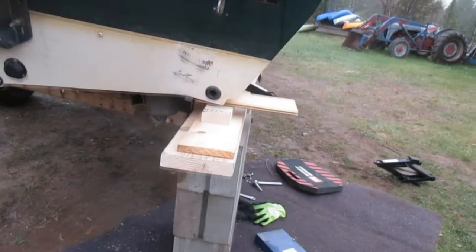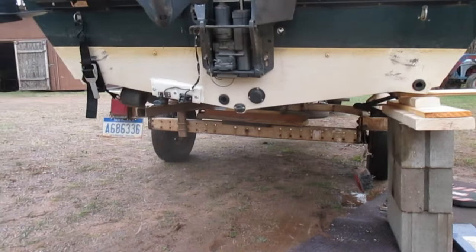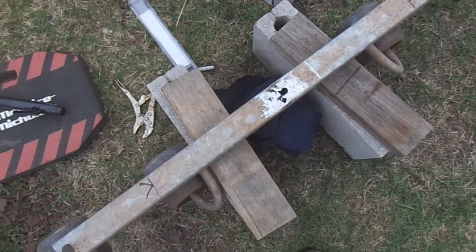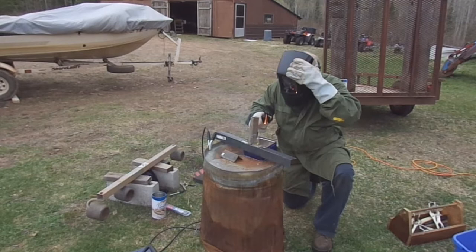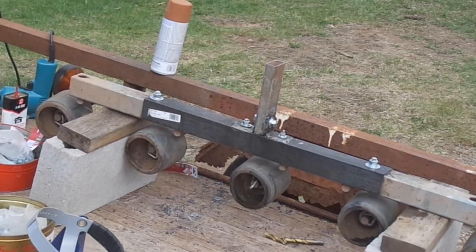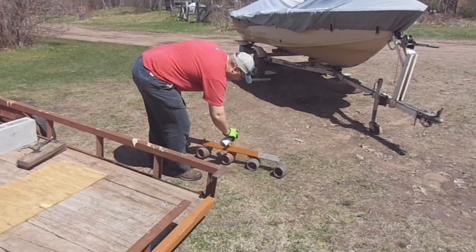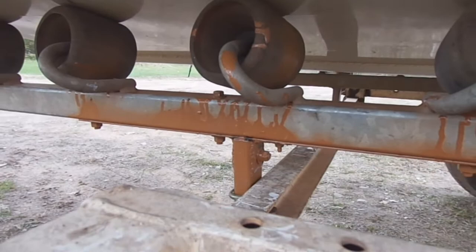The next day I jacked up the boat, got that roller assembly off, and assessed the situation. Some of the metal on the assembly where the break was looked a little compromised — I wasn't super comfortable just welding it back in place, I wanted to add some structural strength. So I added some angle iron, welded it in some places, and drilled holes and bolted angle iron in other places. Got everything reattached and I think we've got a real good repair job on that roller assembly.